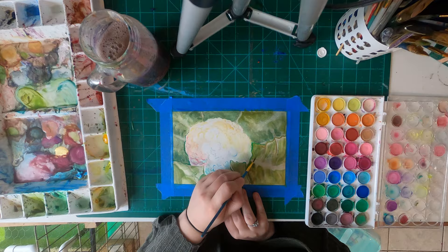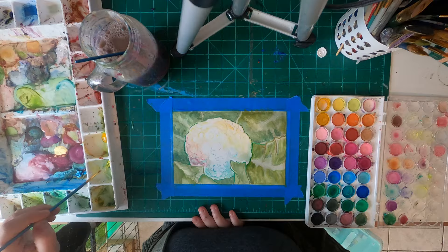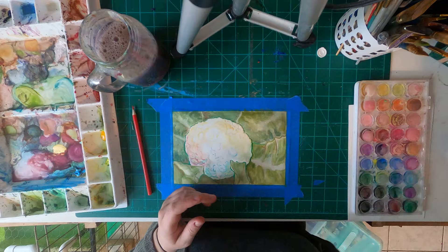All in all I am super happy with how this one turned out. I think it is super fun. Do I think it reads really strongly as cauliflower? No, unless you know it's cauliflower — I don't know if you're really going to know it. But I think it's a fun painting to look at. I like looking at it and I really enjoyed making it.